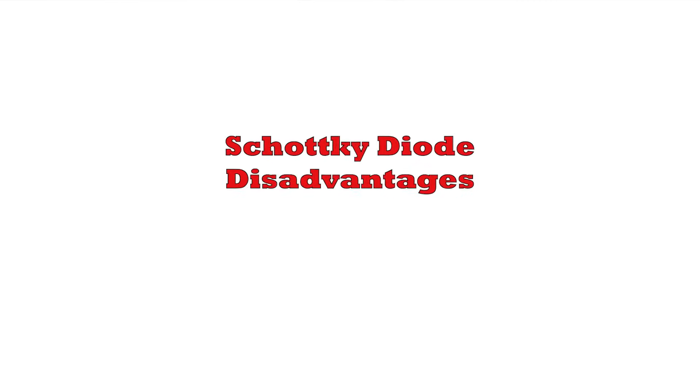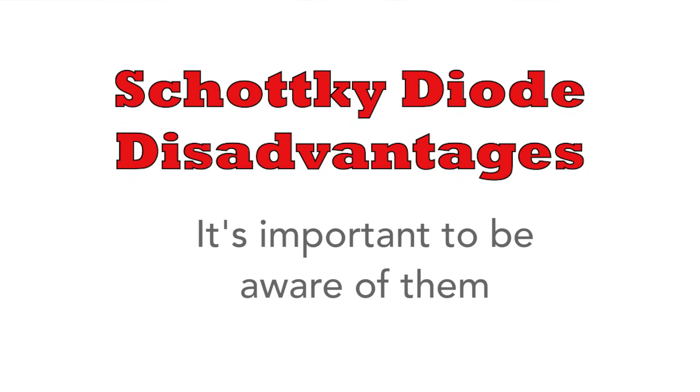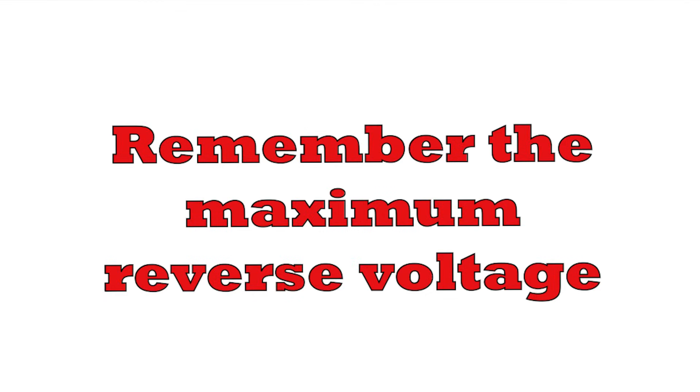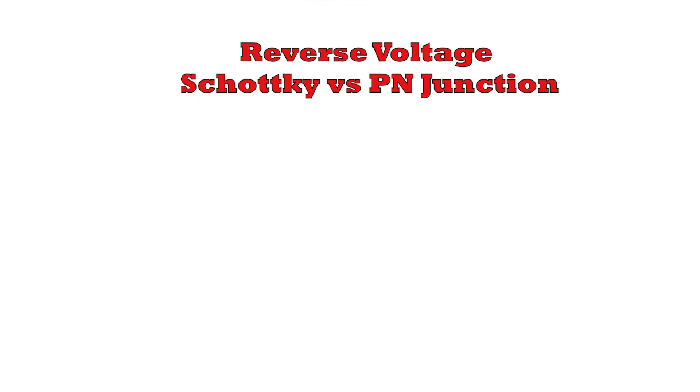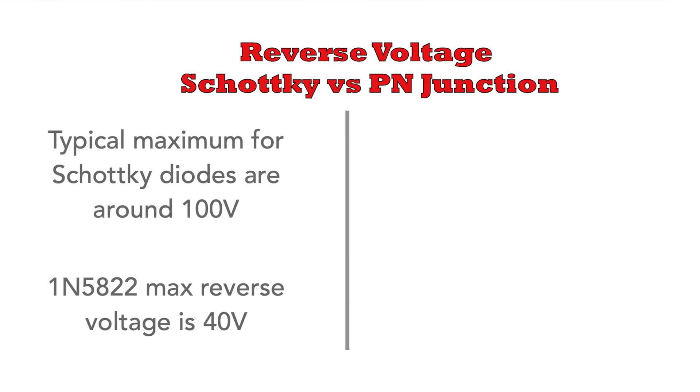But there are some downsides to Schottky diodes, and you must be aware of these when using them so that you don't fall into any pitfalls. The first is the maximum reverse voltage capability, which is much lower than for equivalent PN junction diodes. The maximum for top-rated silicon Schottky diodes is around 100 volts, but for the 1N5822 it's only 40 volts, so you need to be well aware of this.